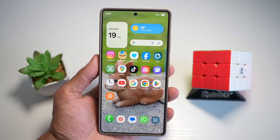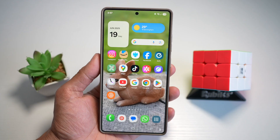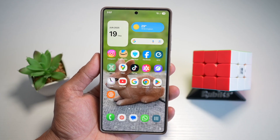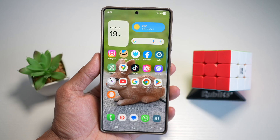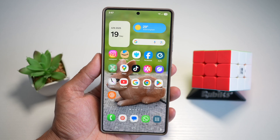Hi everyone, The Simple Dad here. So your Galaxy S25 Ultra is packed with features you probably never touched or even heard of. So you want animated charging screens, circle to search magic, instant photo cropping, or a completely custom navigation bar? These five features will blow your mind and transform how you use your phone every day.